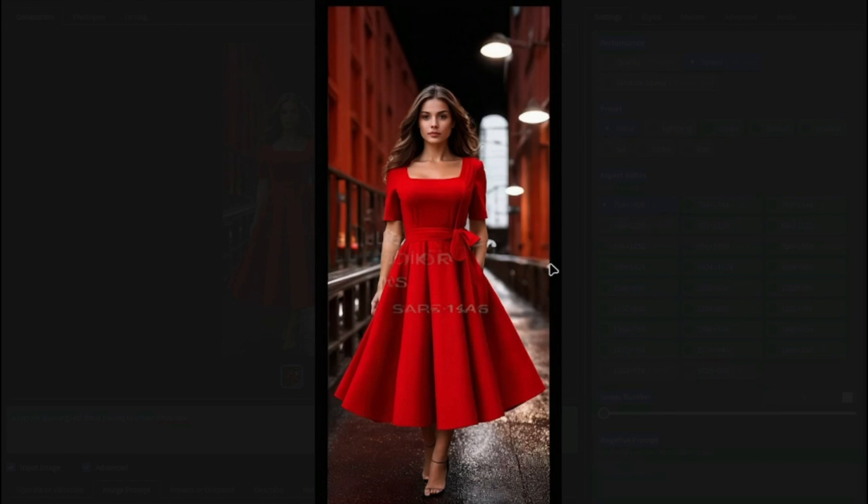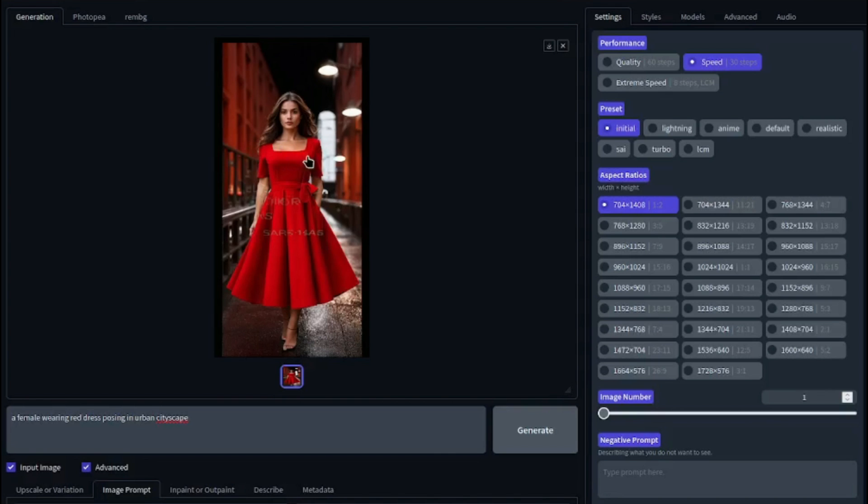Here is the result — it caught our dress almost perfectly. Here is the dress we input, and with that, it created a model wearing that particular dress. This image looks absolutely perfect, very, very accurate. That's our first method.